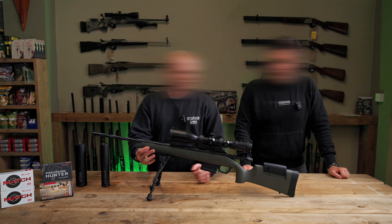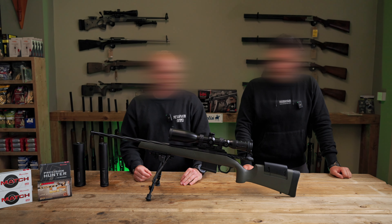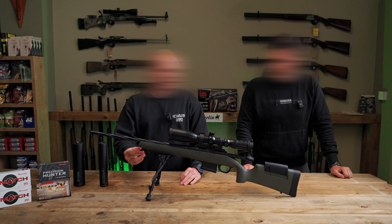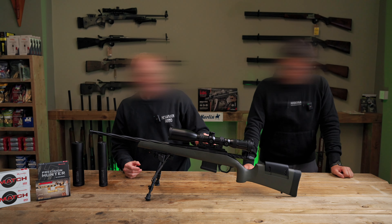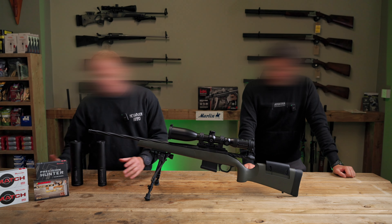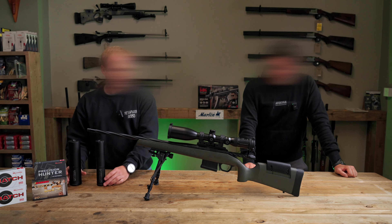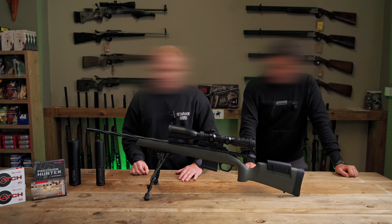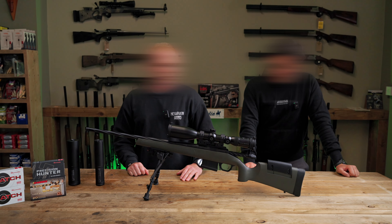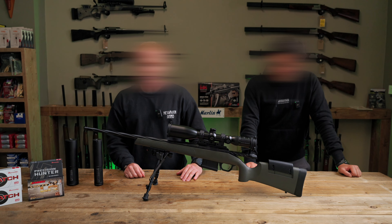Today at New Haven Arms we're going to discuss Adam's setup of his Weatherby 307 in 6.5 Creedmoor — his optic choice, magazine system, bipod, some ammunition, and a couple of different silencer options. Adam's primarily going to be using this setup for deer management and on the odd occasion some target shooting, ringing steel at different distances.